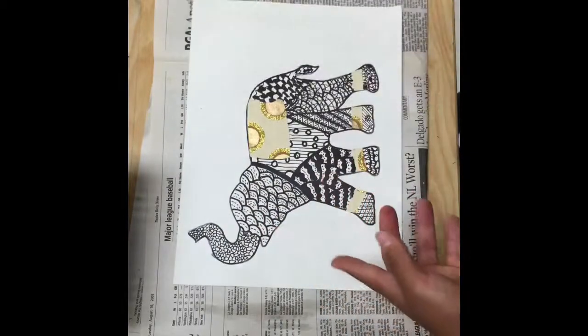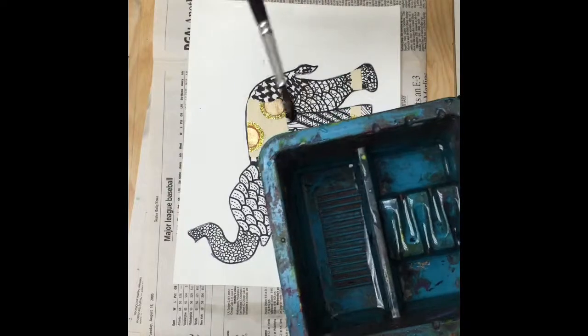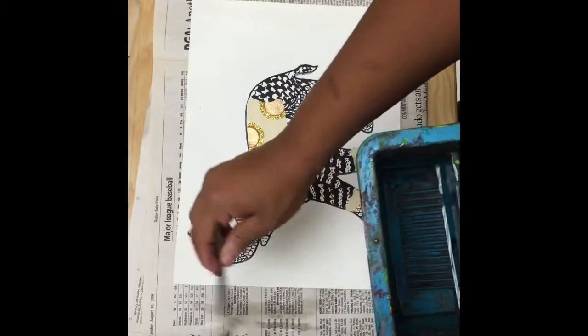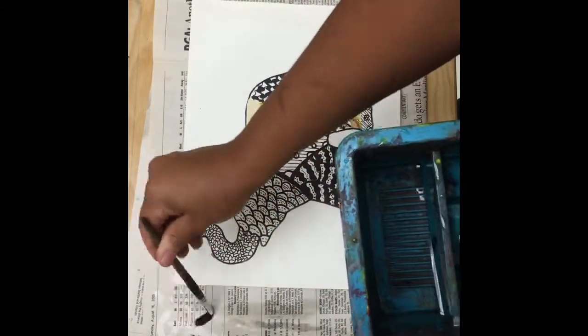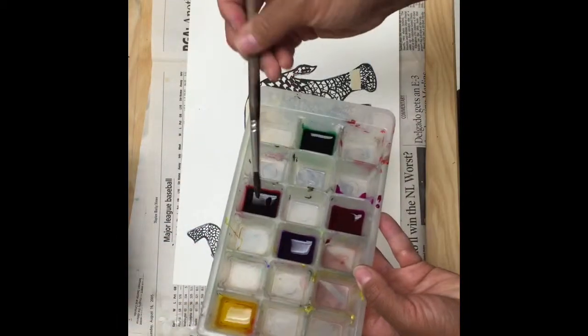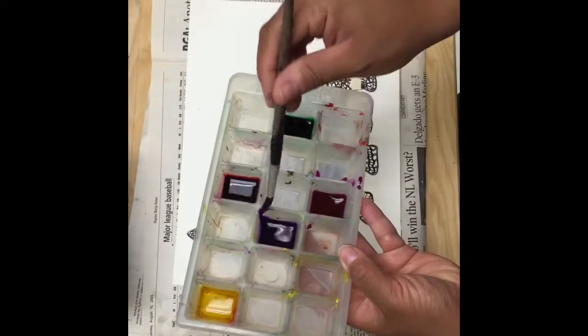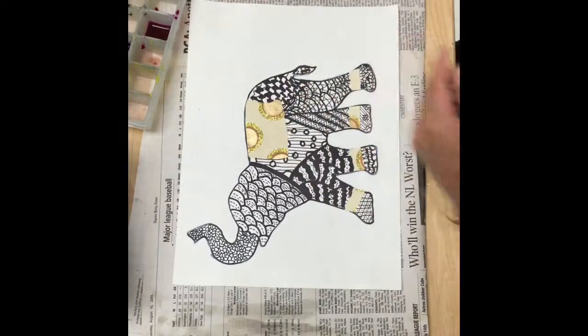Now that we know this, it's time to paint. Get your paintbrush out of the water, tap it a little bit to get all that excess water off, wipe it off on the newspaper to get extra water off again, and then dip it inside of your colors. Not too much — you don't want to drench it, just enough to get some pigment on the paintbrush.